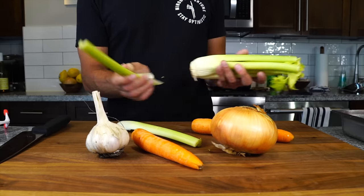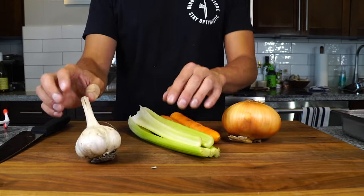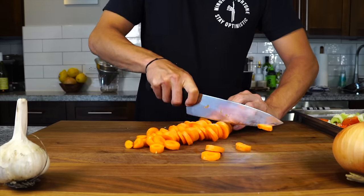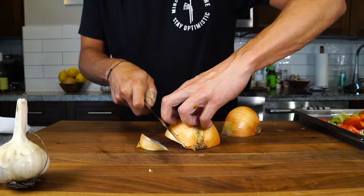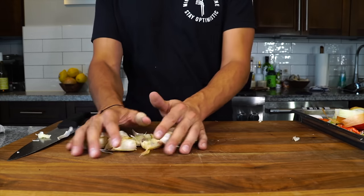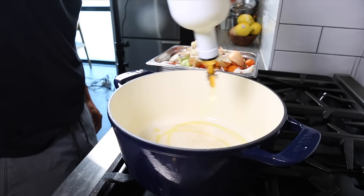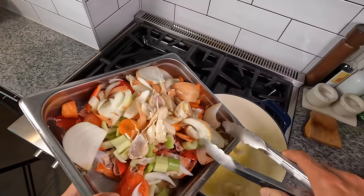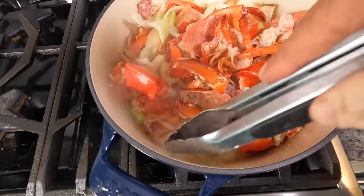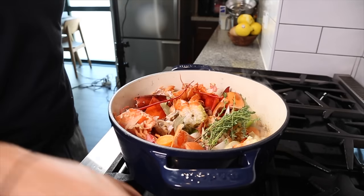Here we have a little mirepoix — a couple of celery sticks, a couple of carrots, an onion, and some garlic. This is just going to be the base flavor of the stock. Since we're cooking this for a shorter time than say a beef stock, I'm going to cut everything just a little bit smaller. I'll get that into the pan with all the lobster shells. On the stove I have a big Dutch oven preheated with a few tablespoons of olive oil — in go the shells and the vegetables. They'll release their liquid, and I want to cook them for a few minutes until that liquid has evaporated and you can see some fond developing on the pan.